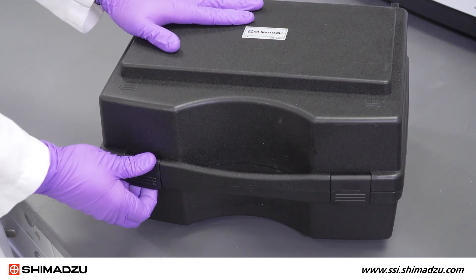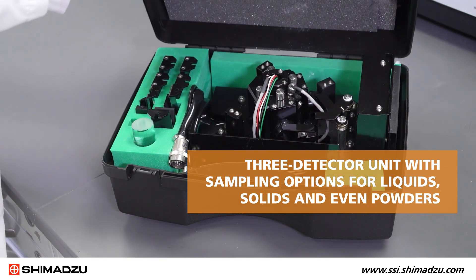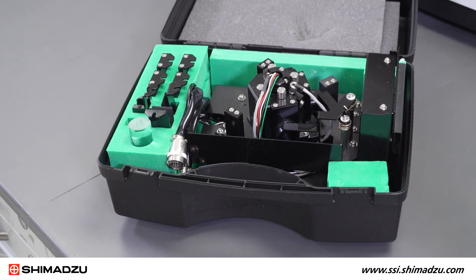The integrating sphere for the UV-3600i Plus is a three-detector unit with sampling options for liquids, solids, and even powders. The detectors are all housed inside the sphere.